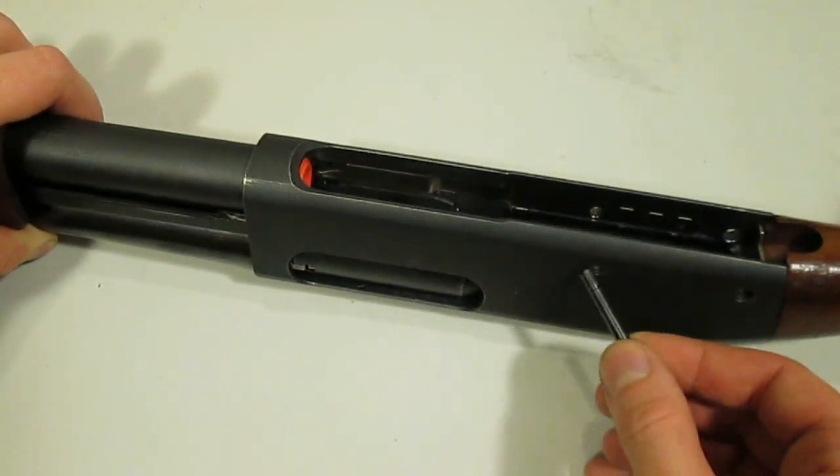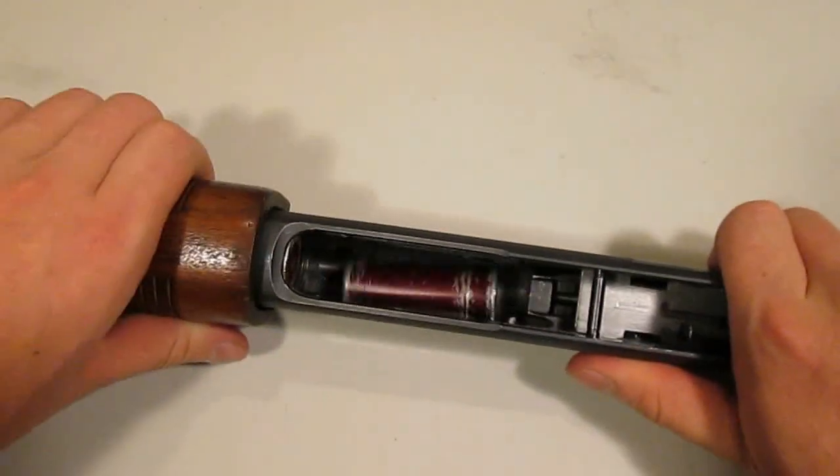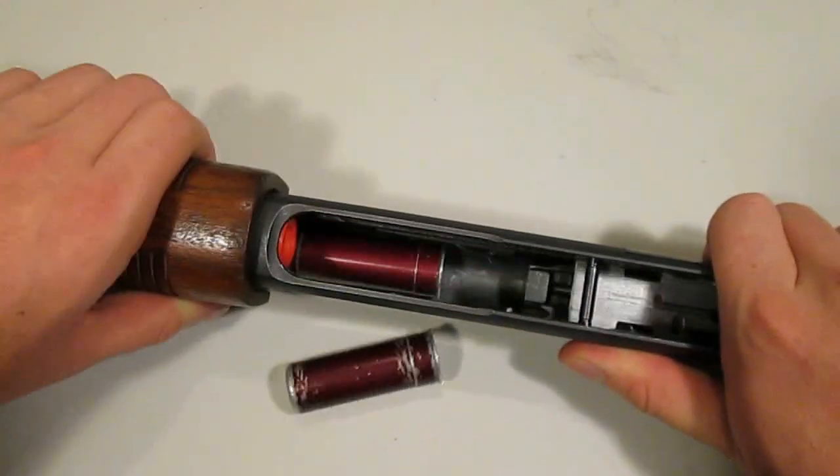It should go without saying that the best thing to do is to prevent shell latch displacement in the first place. The most effective step is a simple one: don't unnecessarily cycle things through your gun without the trigger plate assembly in place. The gun simply isn't intended to be operated this way. If you do have a reason to do this, at least put the front trigger plate pin or some other 3/16 inch pin or rod through the receiver and latches to keep things in place.